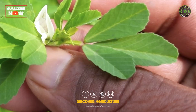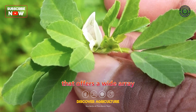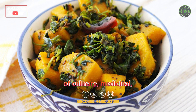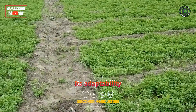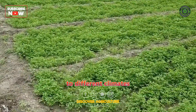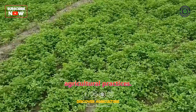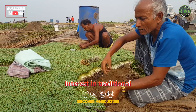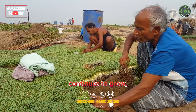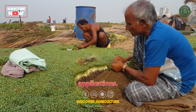Conclusion: Fenugreek farming involves the cultivation of an ancient herb that offers a wide array of culinary, medicinal, and aromatic benefits. Its adaptability to different climates and soil types makes it a valuable addition to various agricultural practices. As consumer interest in traditional and natural products continues to grow, fenugreek remains a sought-after crop with diverse applications.